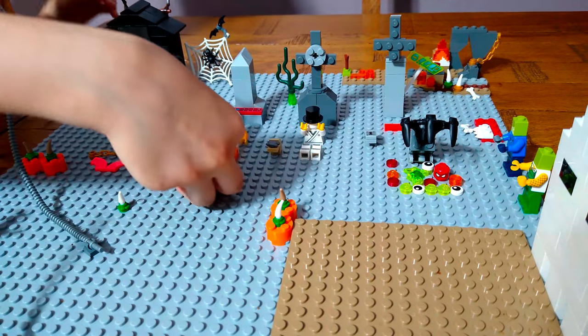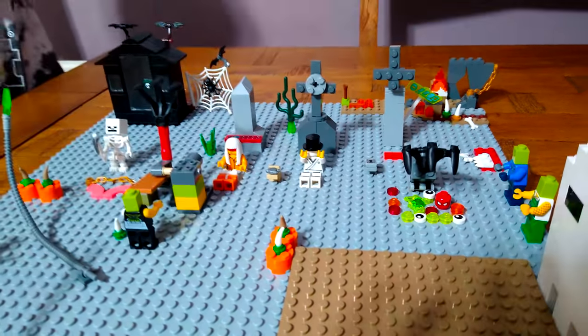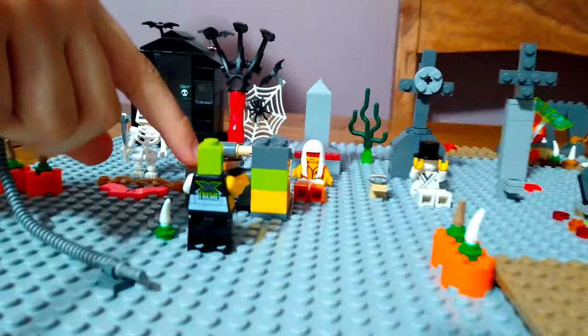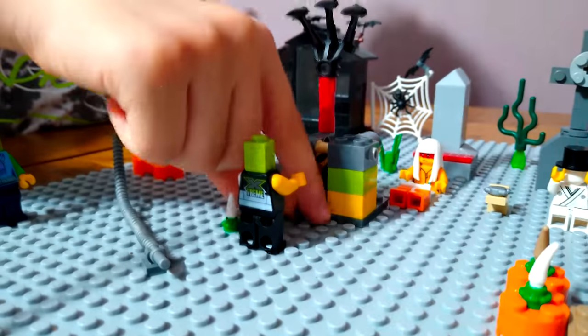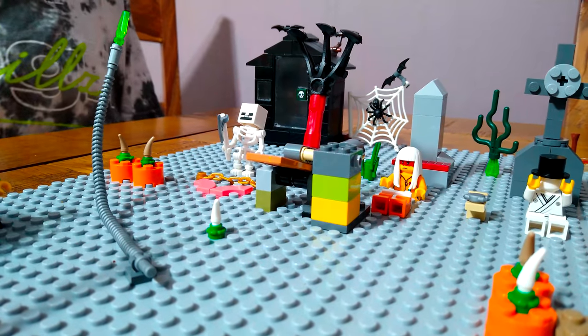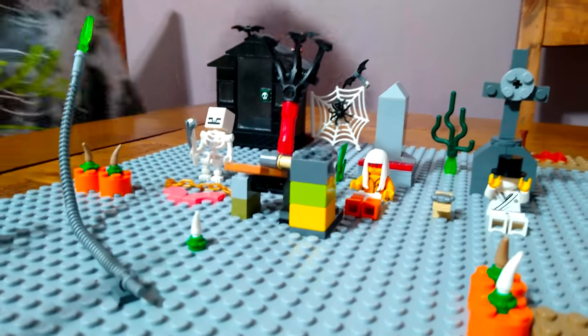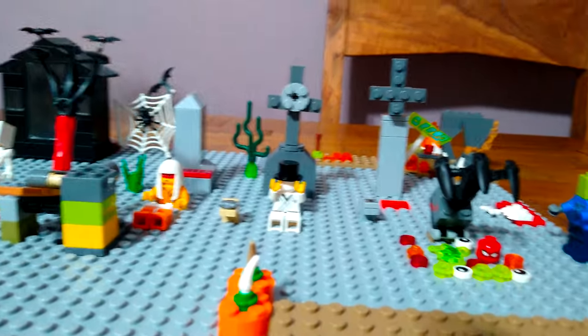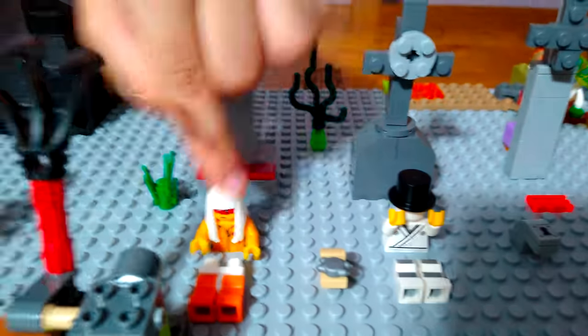Let's pretend there's a zombie here - we press this and it goes on them. It's quite a bit of a trap. If it traps you, you turn into one of those black skeletons from Minecraft - the wither skeletons.